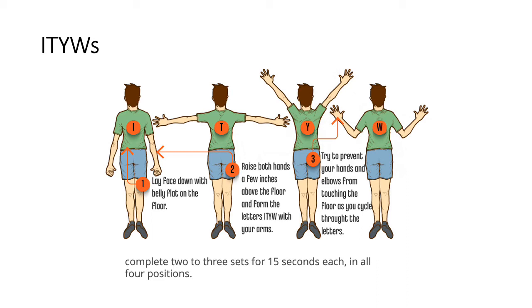The next exercises are called ITYW - you have to form the letters I, T, Y, and W with your arms. Lay face down with your belly flat on the floor. Slightly raise both hands a few inches above the floor and form each letter with your arms. Try to prevent your hands and elbows from touching the floor - they should remain in the air so that you work your shoulder girdle muscles. Complete two to three sets, holding each position for 15 seconds in all four letter positions.